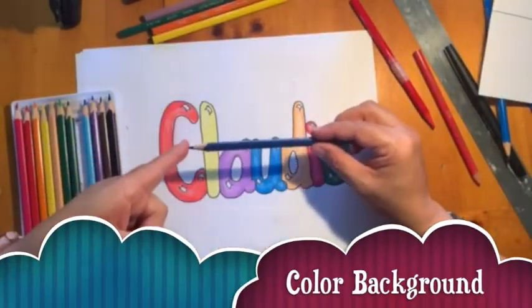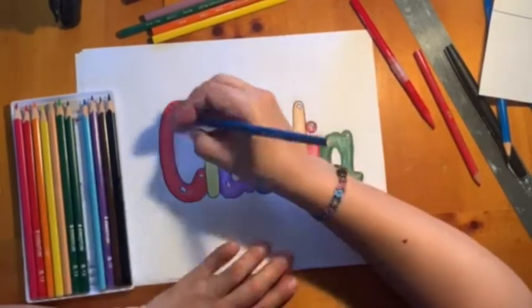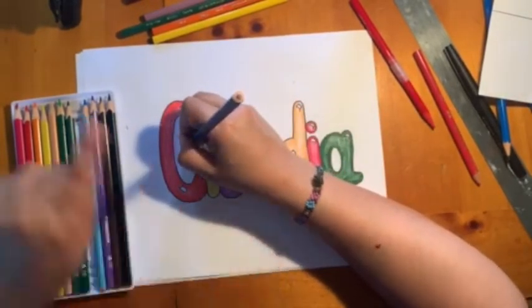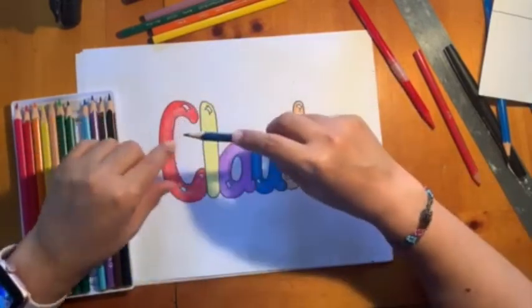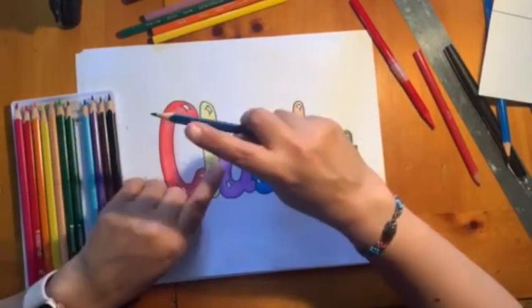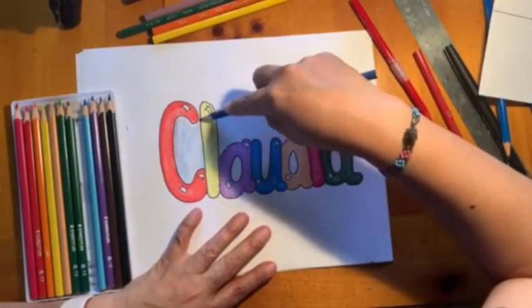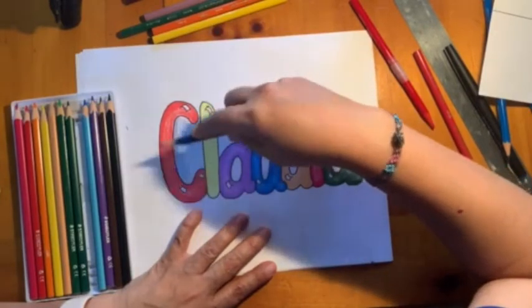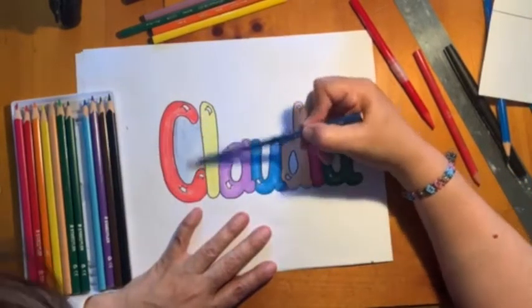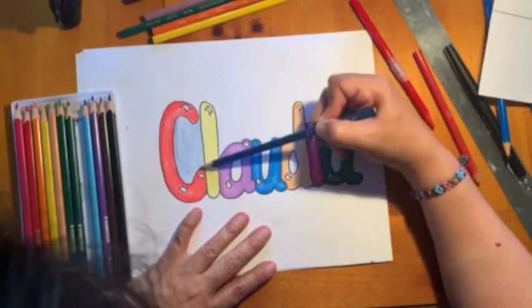Now let's color the background. I'm going to use my pencil horizontally, not with the tip — if I color with the tip I need to sharpen it more often, but if I do it on the side, I can color faster and evenly. That's the best part of coloring like that.